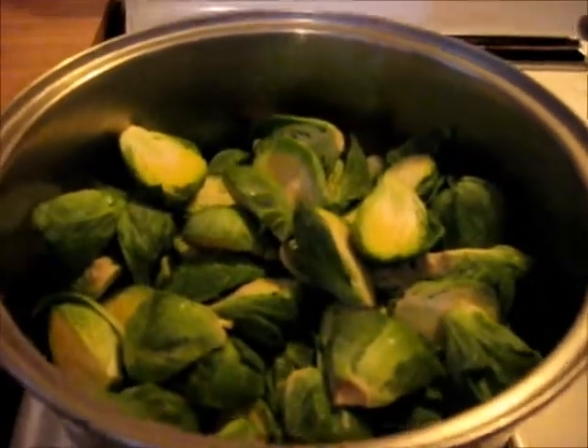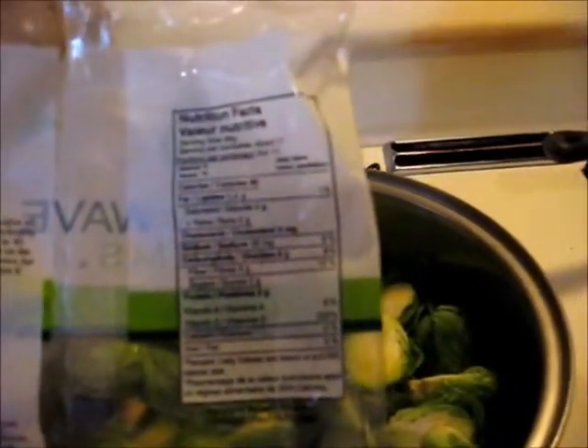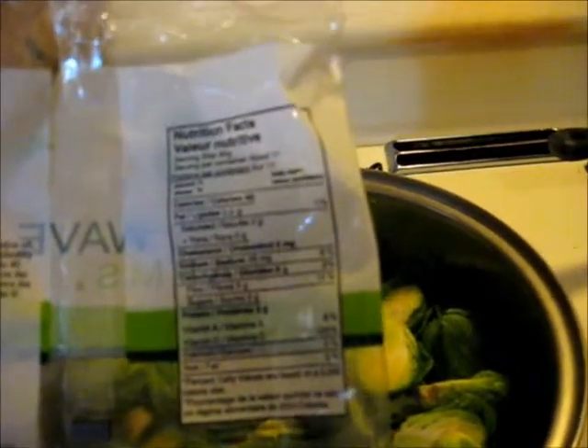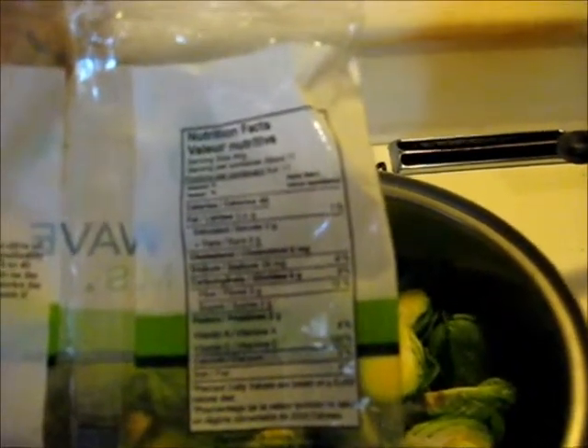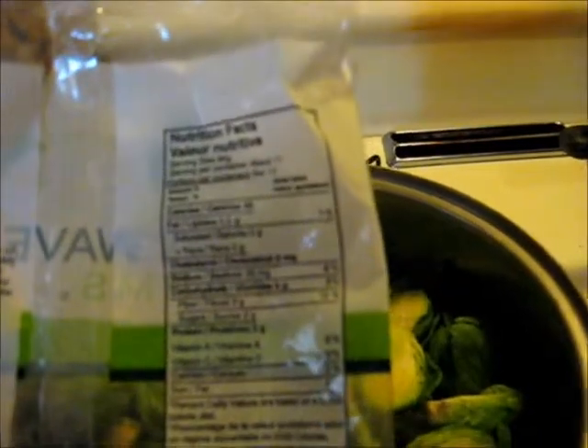Now I don't need to tell y'all how good Brussels sprouts taste — some of you think they taste terrible and some of y'all think they stink when they cook. But let me tell you, Brussels sprouts are really good. Brussels sprouts are really good for you — look at all that vitamin C, 120 percent of your daily recommended amount, and they've got lots of fiber.